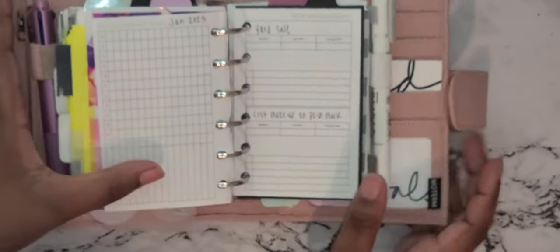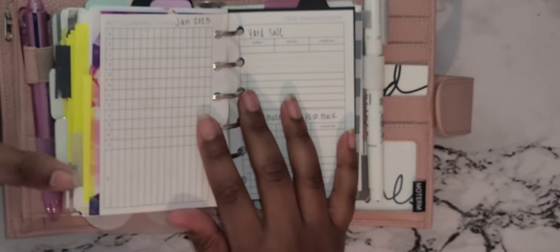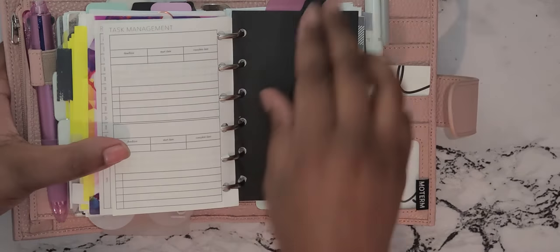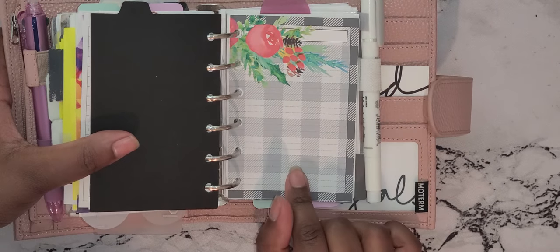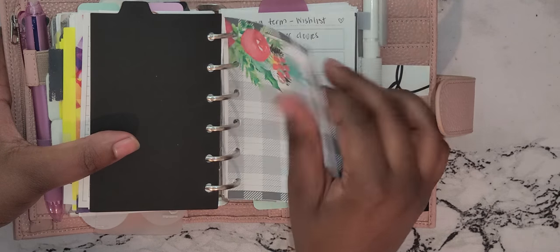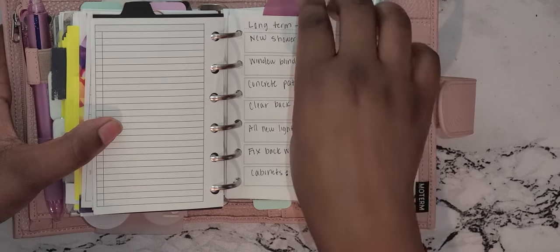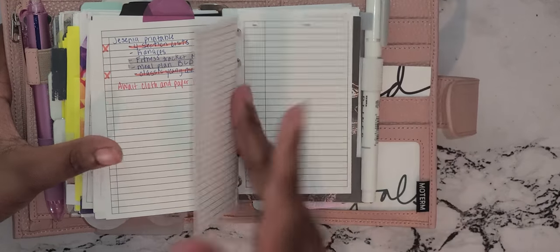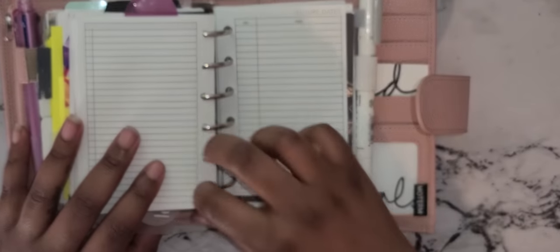Having to clean a whole house is very hard. I also have a task manager insert from Peanuts Planner Co. My next section is my wish list — this divider cover is from Peanuts Planner Co off her Facebook. I don't write on that cover page because I like the design, but behind it are my long-term wish list items — things I want to fix or buy. Then I have things I want, some savings printables, another future dates insert, and a big purchases section for things I have to save up for.